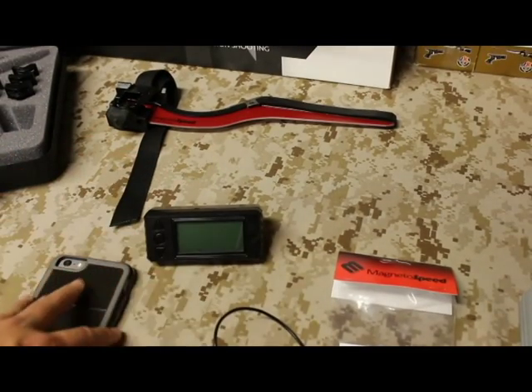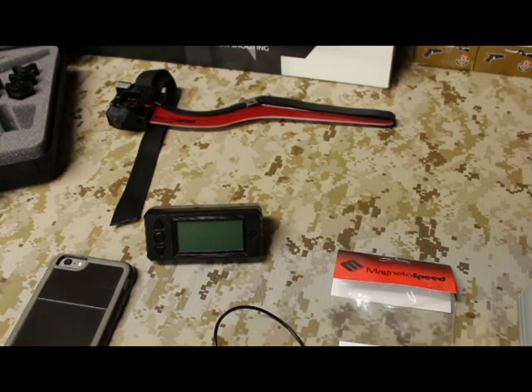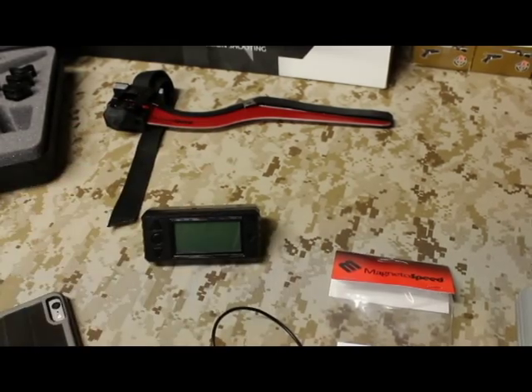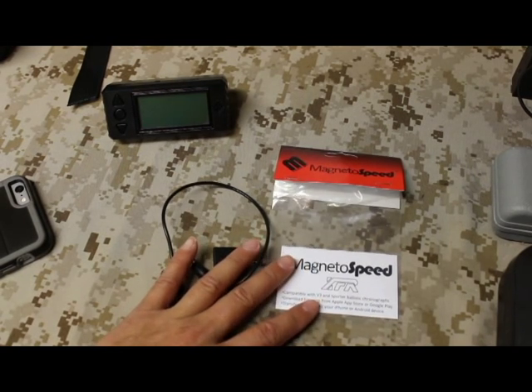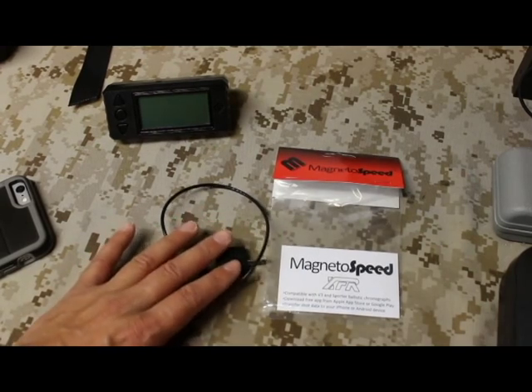The cost of this component is $24.99. It is not included in your kit if you get the V3 or the Sporter — it's a supplemental accessory. I believe they do have a package that includes it, but I got the basic V3 model and it did not come with this accessory.